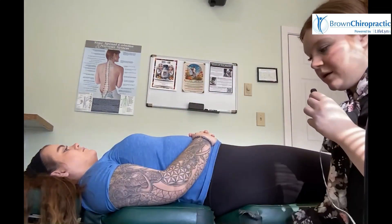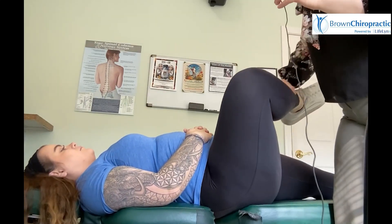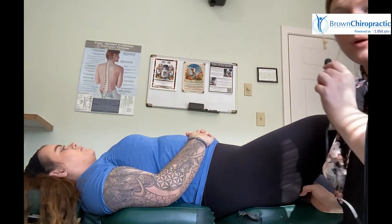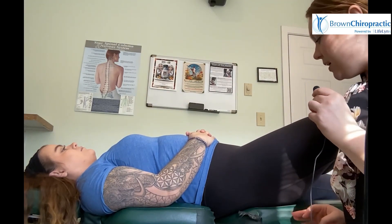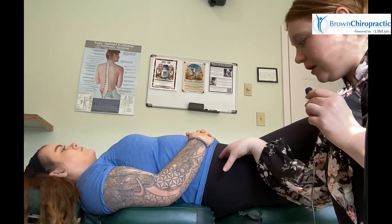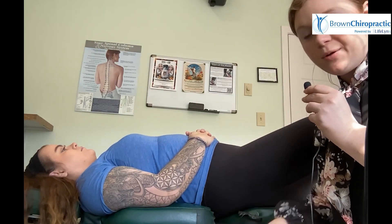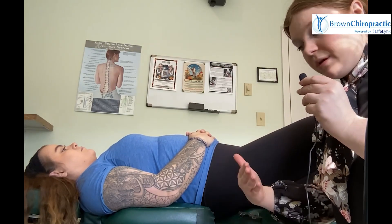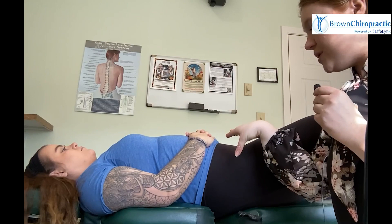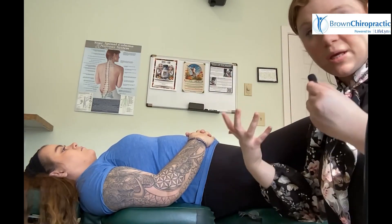This first test we're going to do, I'm going to bring Sierra's leg up, have it bent, and let the leg fall over. What we are looking for with this test is any kind of clicking, popping, pinching, or anything uncomfortable at the front of the hip joint. This could indicate an impingement in there, whether that be from a muscle, something going on within the labrum, or some arthritis happening in there. We just know from this exam that there is something impinging in that area.